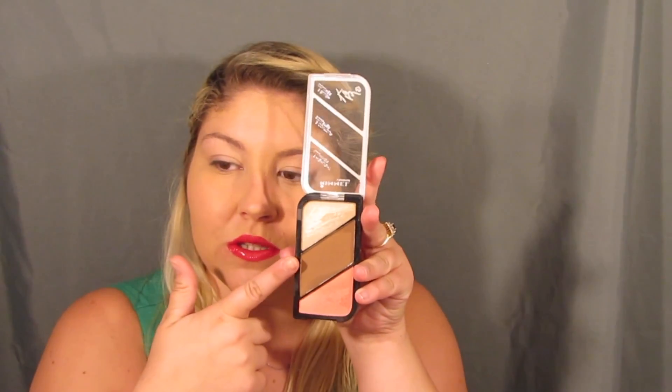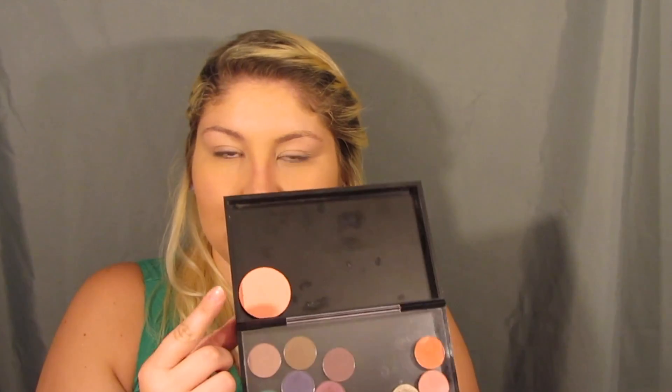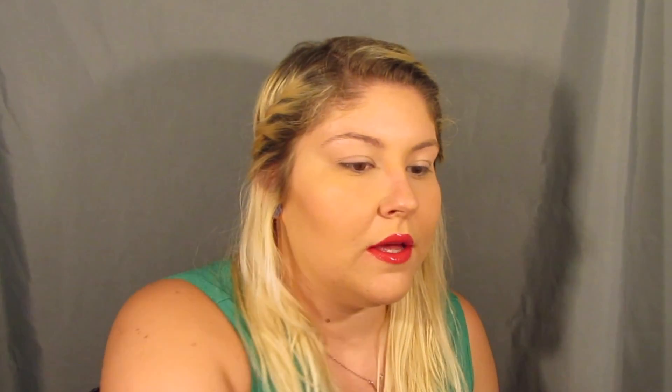The Rimmel London and Kate Moss collaboration — this is in gold and bronze. I'm going to take the contour shade and contour my nose with the Morphe M334 brush. I'm going to use my Makeup Geek blush in Bliss, and I'm going to use the Sonia Kashuk blush brush.